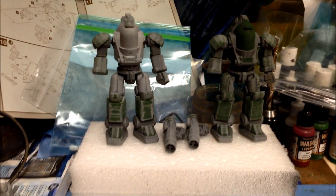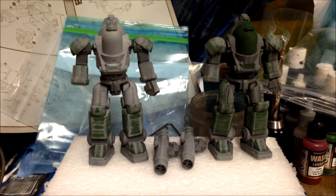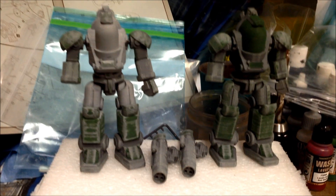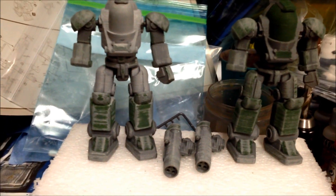Hey guys, it's Prometheum5 here. Today I'm going to be talking to you about the acetone vapor technique I've been using on my Prometheus Rising Heavy Industries 3D printed mecha action figures so that I don't have to putty and sand all the parts anymore.